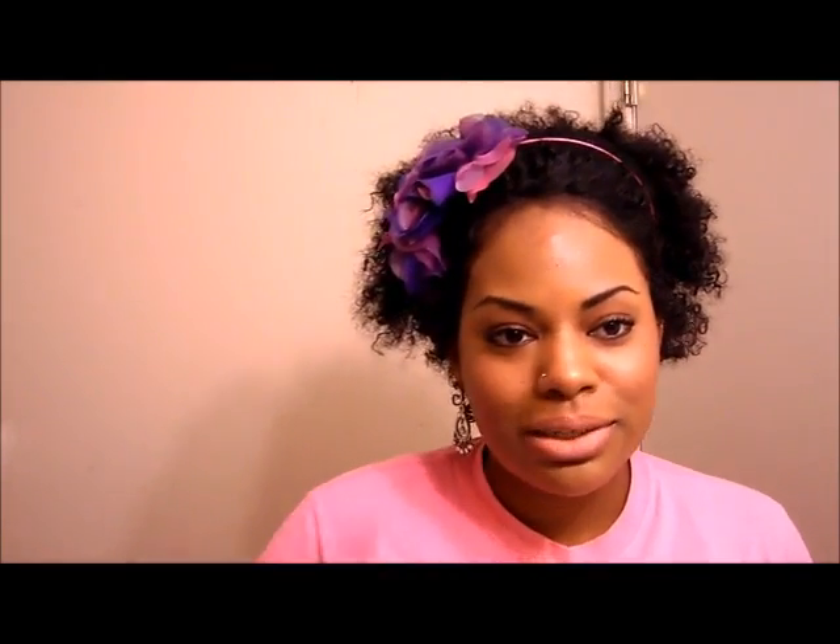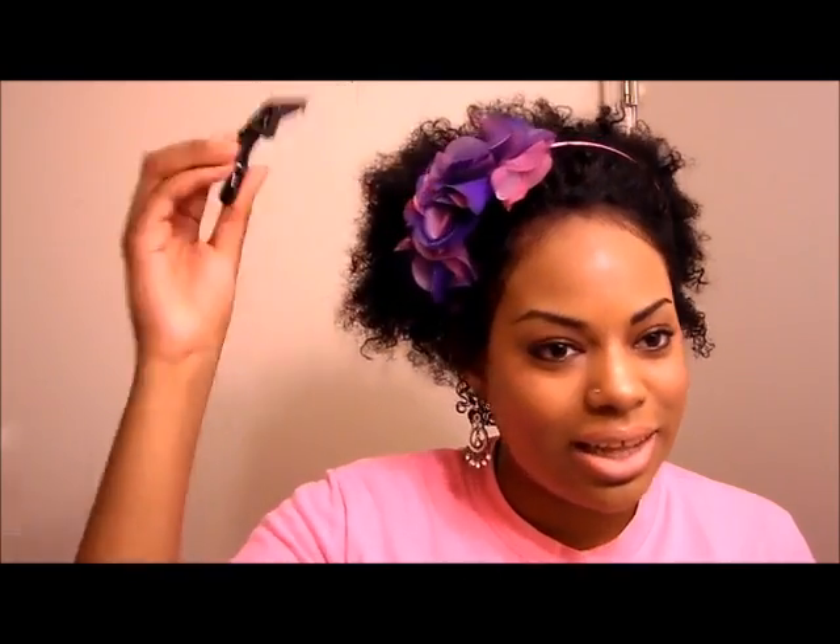It takes about five to ten minutes to do this style if you're moving quickly, and it's not really hard to do. All you're going to need is some bobby pins, a nylon pantyhose or a cut-up nylon pantyhose, some handy-dandy claw clips to help keep the hair out of the way, and maybe a little bit of Eco Styler gel. And you're good to go.